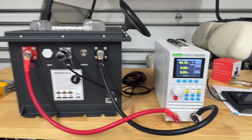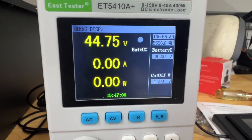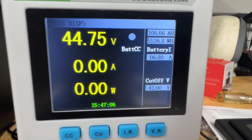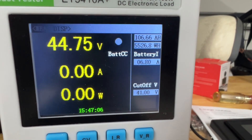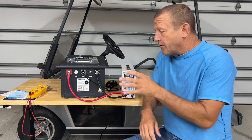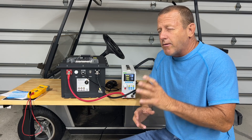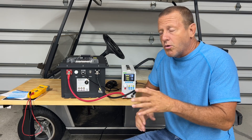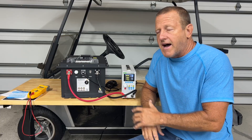We just wrapped up the capacity test. You can see here: 106 amp hours and 5,527 watt hours. We ran the capacity test overnight and got 106 amp hours. I would have liked to see a little bit more than that, but 106 is definitely above the rated 105 amp-hour capacity on this battery.